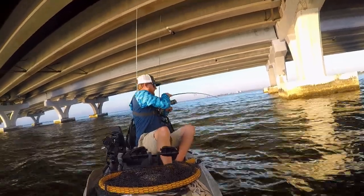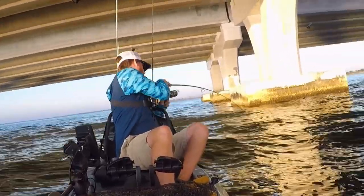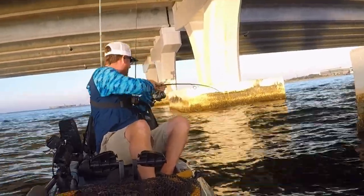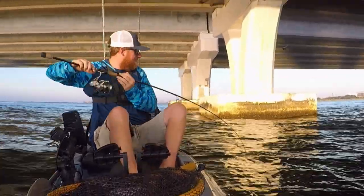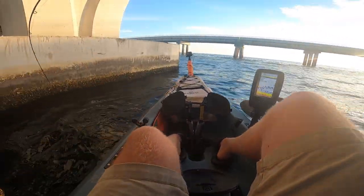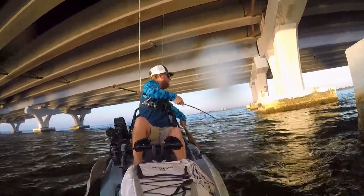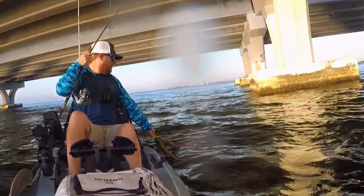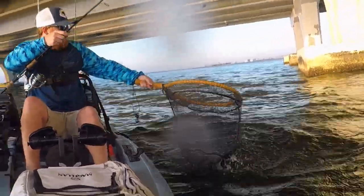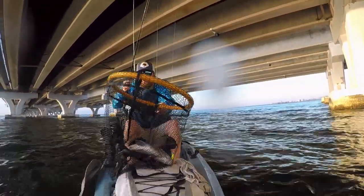See, I'm on there — there he is! I don't know what it is but I got something. Little sheephead! First sheephead, guys — first sheephead!